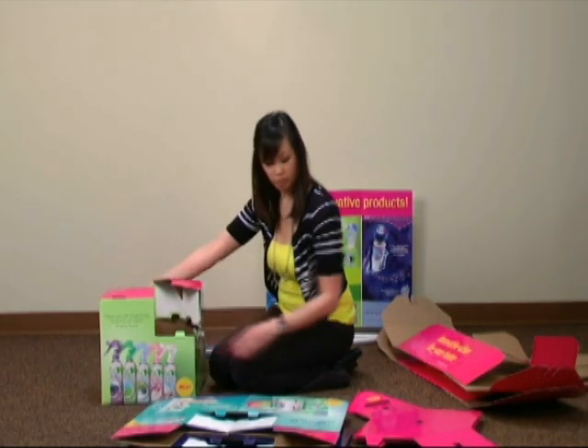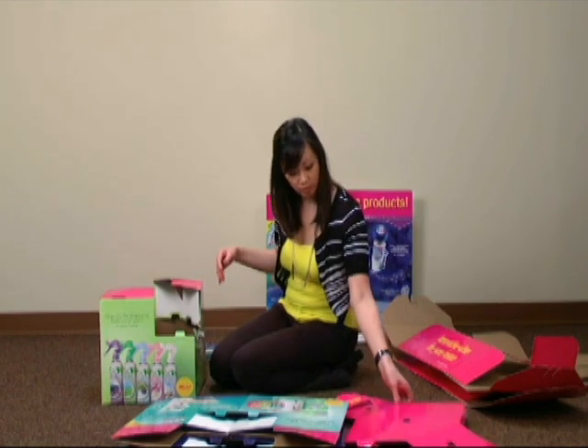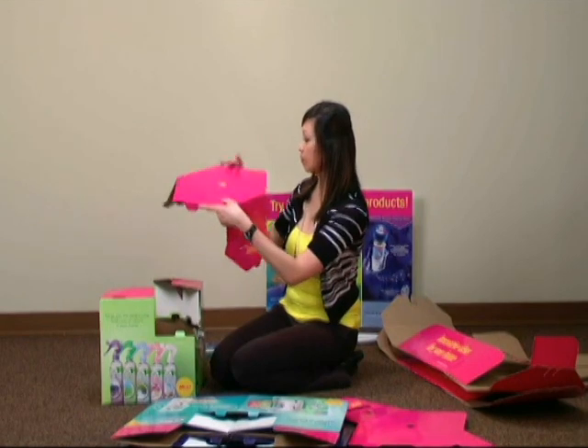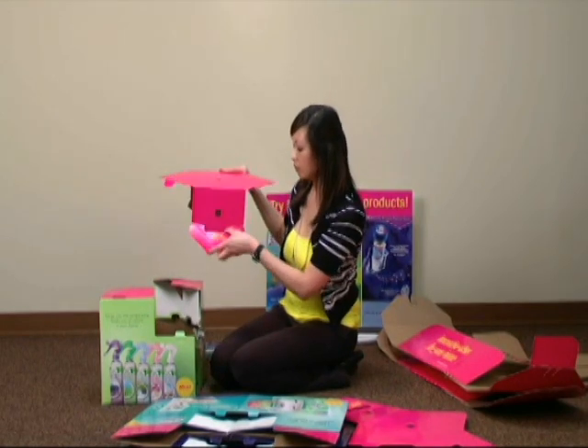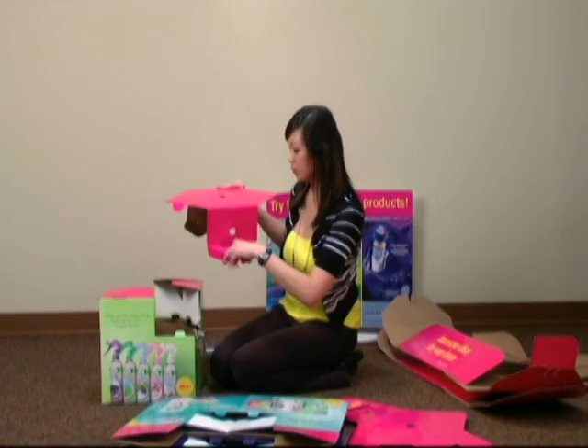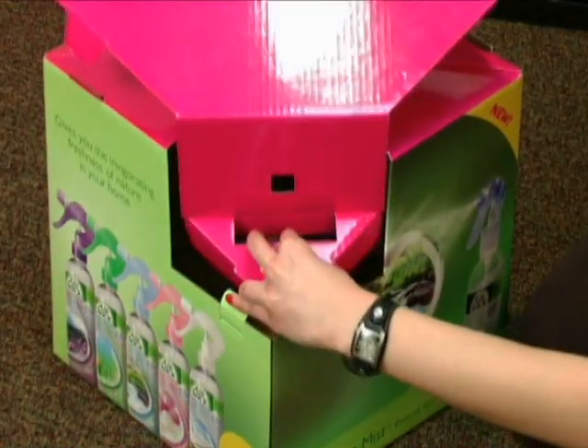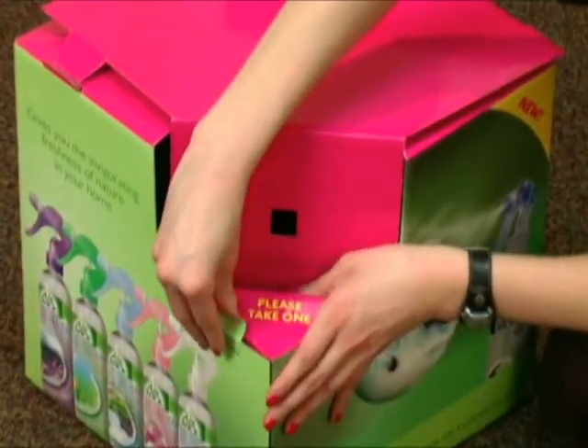Next, locate one of the flattened hot pink lids and bend at all indented and pre-cut areas. The end flaps with Please Take One should be folded up. Position the lid over the cube and begin tucking in all tabs to secure it in place.